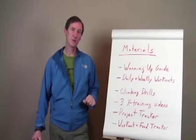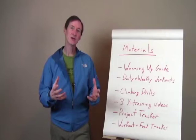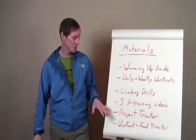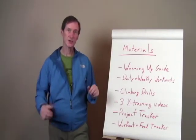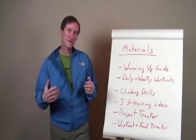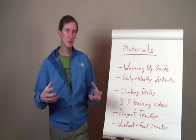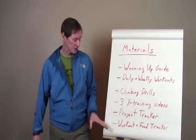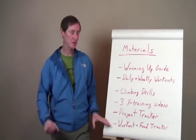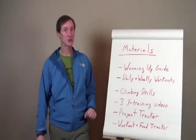A key element of the Weekend Warrior Rock Climber Training Program is that at the outset you're going to set out a couple of project climbs — climbs that you would like to achieve in the eight weeks of the program. There's a project tracker where you can record what those projects are and record your progress over the eight weeks. One of the challenges I have in my training is staying accountable, and one of the best ways to stay accountable is to keep a journal. I provide a journal where you can keep track of your workouts as well as what you're eating, which is also an important part of athletic performance.